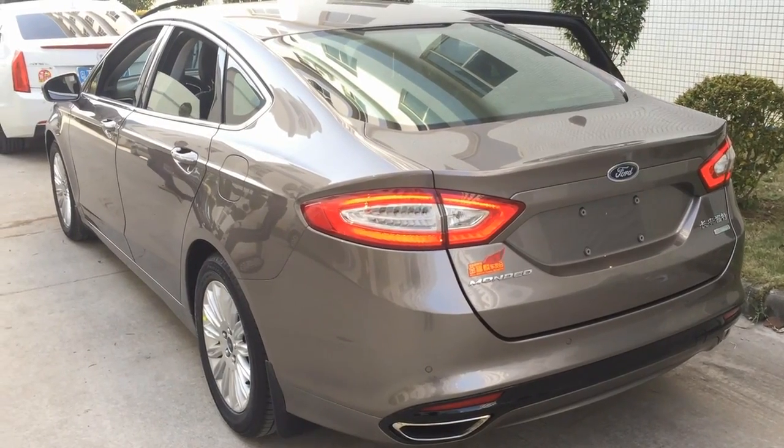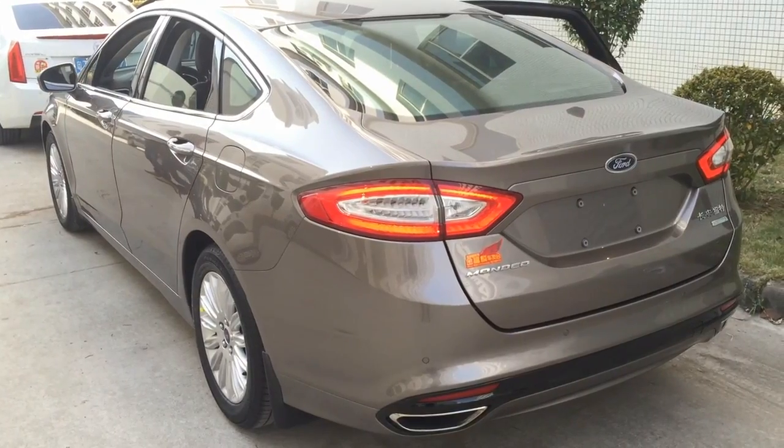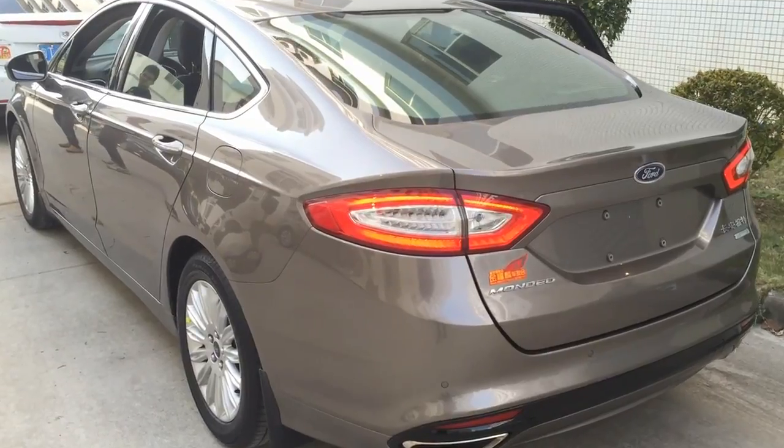Hi, this is Ken. We are going to install an interface on this 2015 Fusion, which is called Mondeo in China.